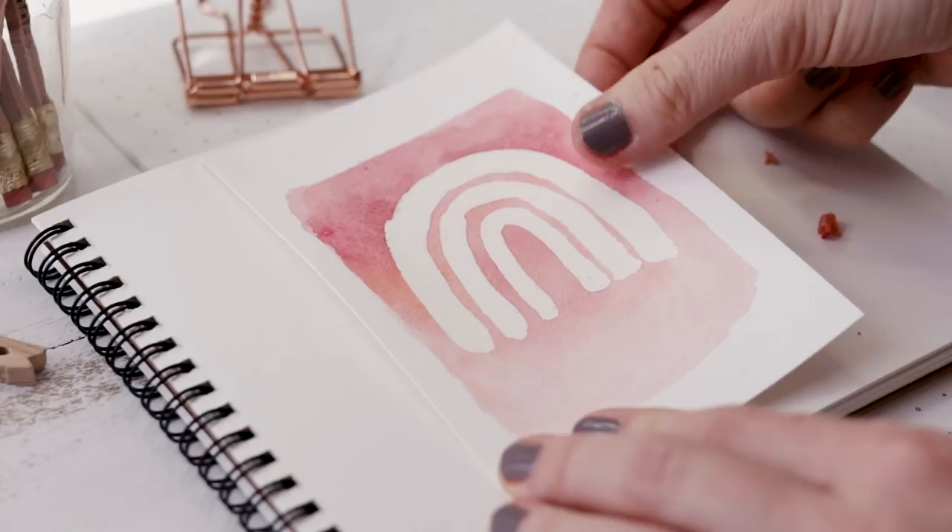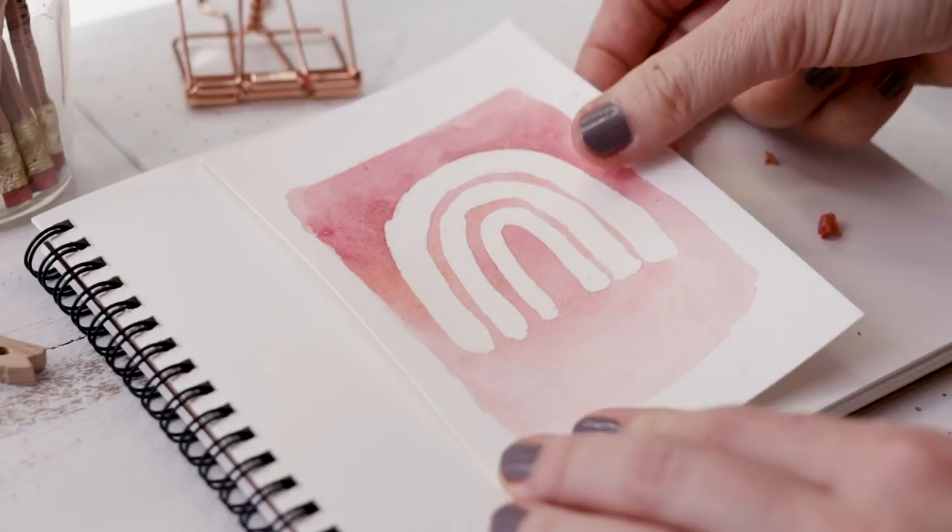There are so many uses for this masking fluid. As I said, you can apply it over a painted area. What you do with it is totally up to you and your creativity.